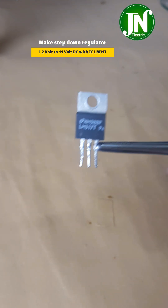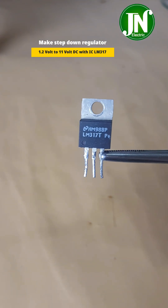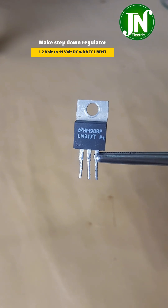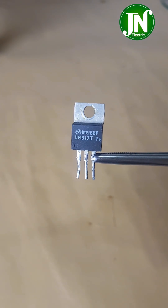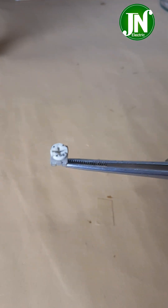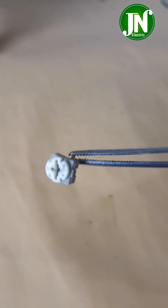Some of us may already be familiar with the LM317 integrated circuit voltage regulator IC, which is used for voltage regulation by adding an external component such as a 4700 ohm trimmer potentiometer. I am going to create a voltage regulator between 1.2 and 11 volt DC.